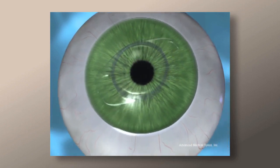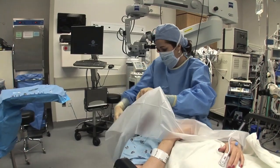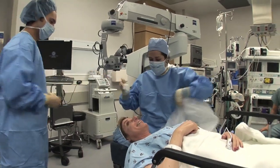The surgery is performed under local anesthesia and takes less than one hour to complete. The recovery after implantation is quick, with most people returning to their normal activities within one or two days.